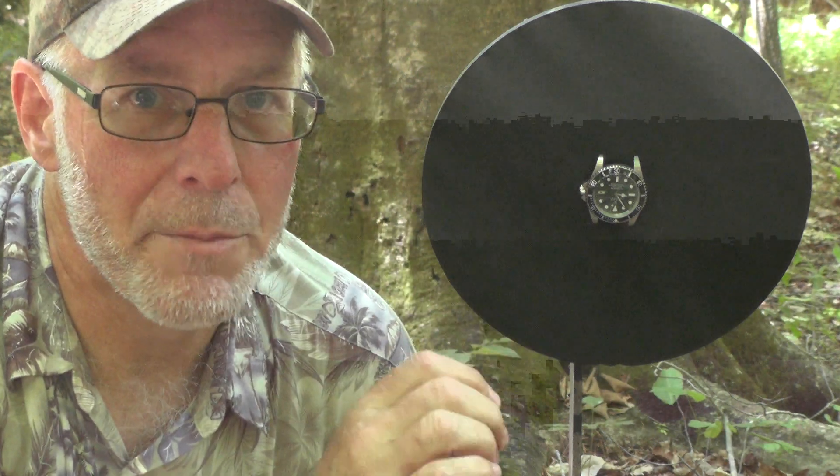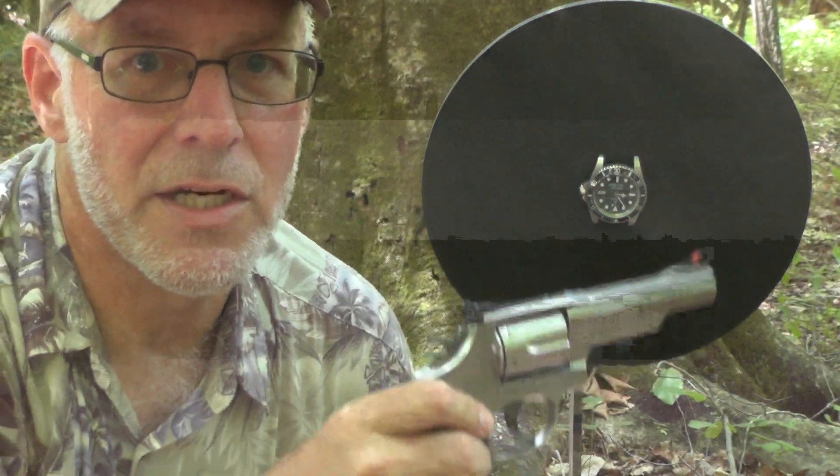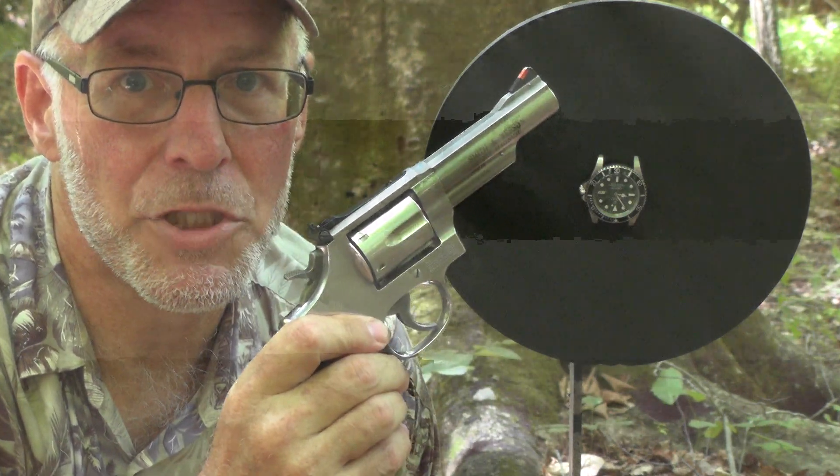Well, the choice was not unanimous, but it was overwhelming to one gun, and I have it right here — the Smith & Wesson Model 66 — and I'm going to use .357 Magnum to shoot it with.